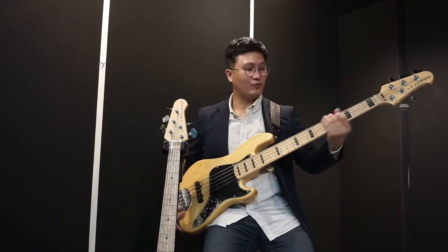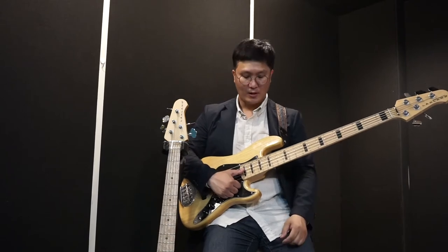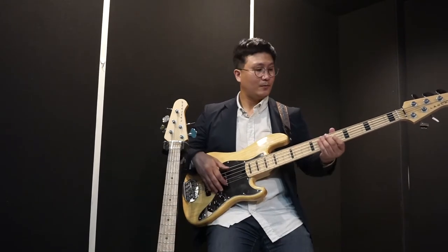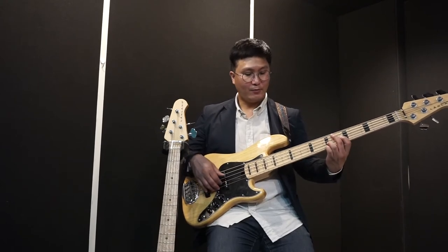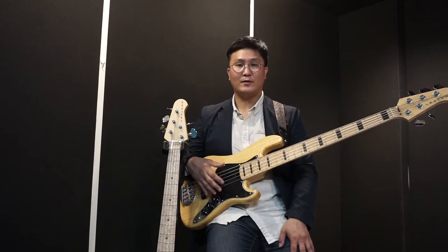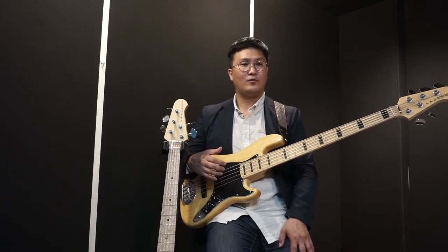It's a very good sound. The bass music itself is a good way to make it. I've recorded the bass music so you can hear the sound — I wonder if this is what it sounds like.